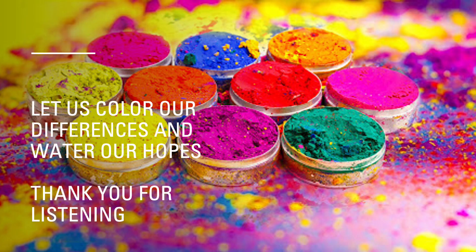Thank you very much for listening to the presentation today. Let us color our differences and water our hopes as we celebrate this beautiful season of Holi. Stay safe and take care. Bye.